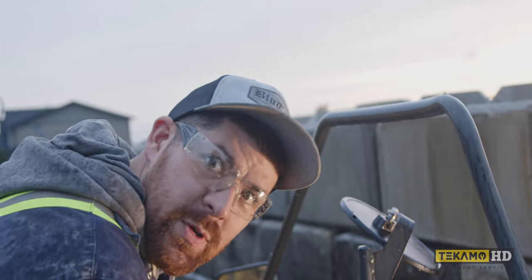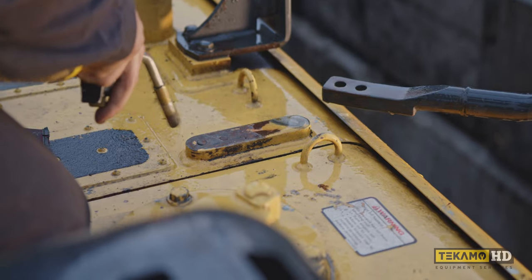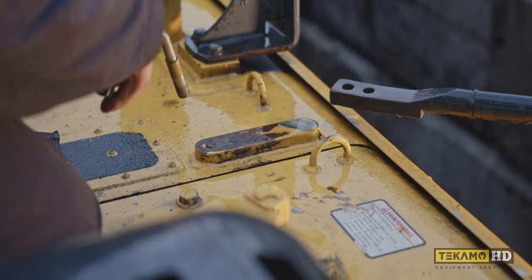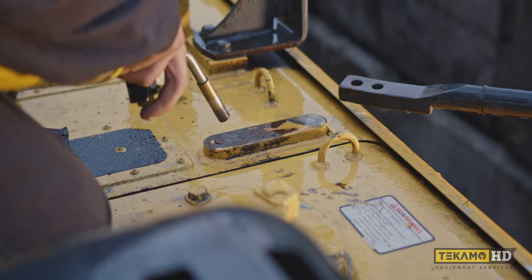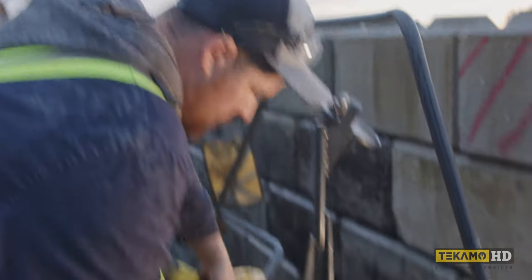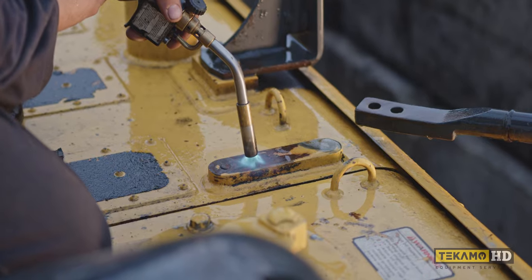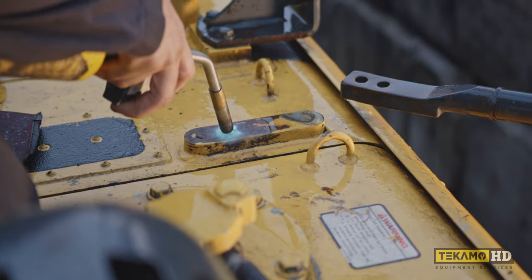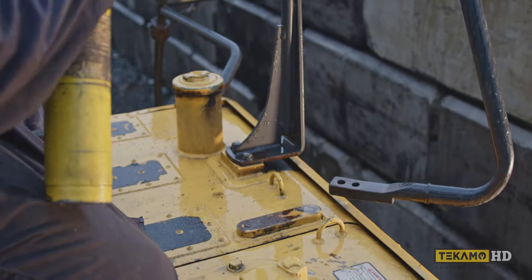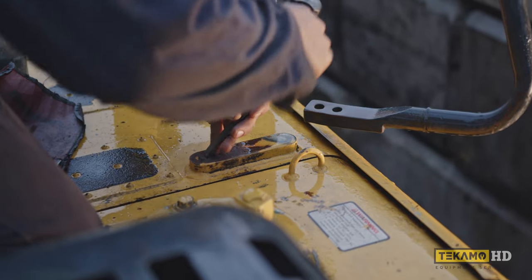Put our safety squints on. I'm just gonna heat it and see if we can break these loose with a punch and a chisel and a hammer. We'll start with the easiest thing first and progressively work our way up until we eventually take the whole machine apart around the bolts. I'm heating it — heating it and beating it. This is just a little MAP gas torch. I also got an oxy-acetylene torch in the truck but I'm not gonna pull the hose out if I can avoid it.